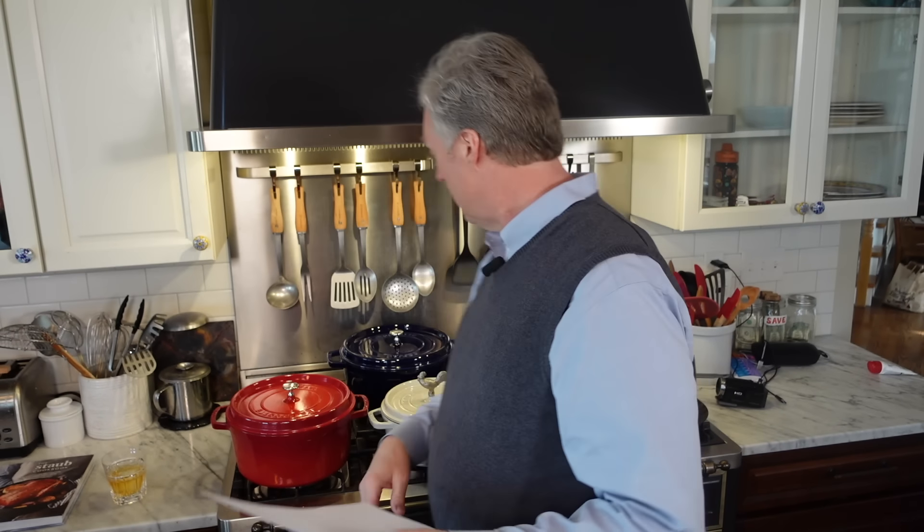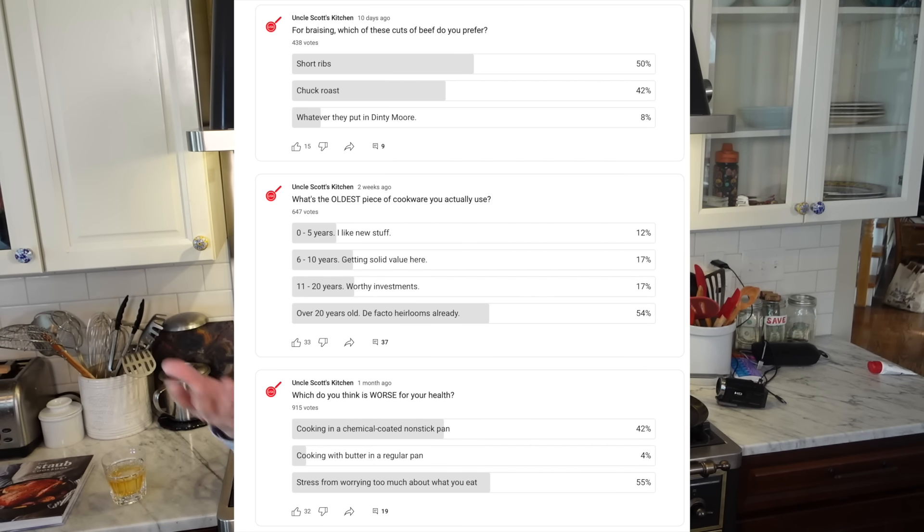I put up a poll and asked you guys what you think about short ribs. Over 430 people voted. I asked which do you guys prefer for braising: short ribs, chuck roast, or whatever they put in Dinty Moore. Short ribs won at 50%, and chuck roast came in at 42%. So here I am kind of in the minority with chuck roast at 42% — kind of interesting.